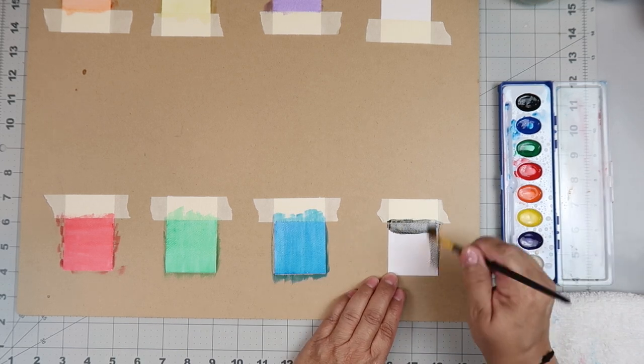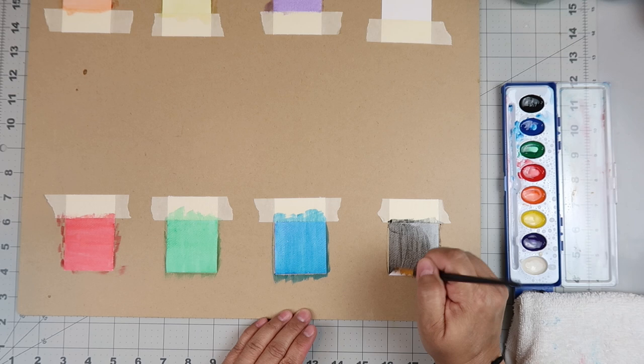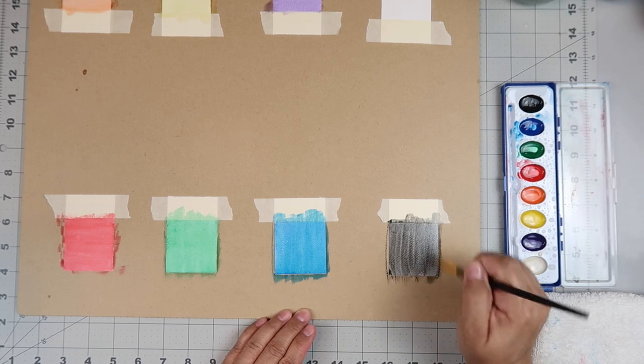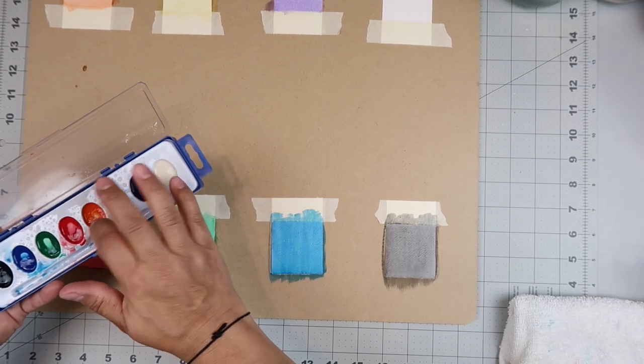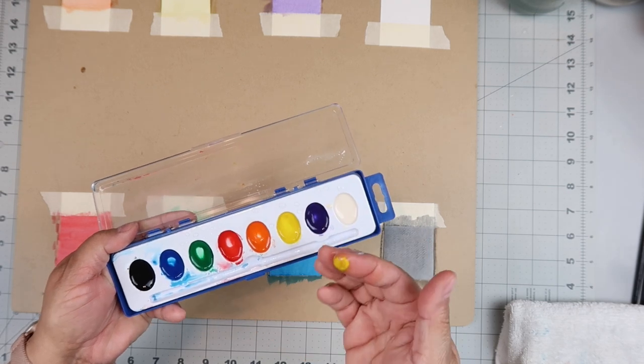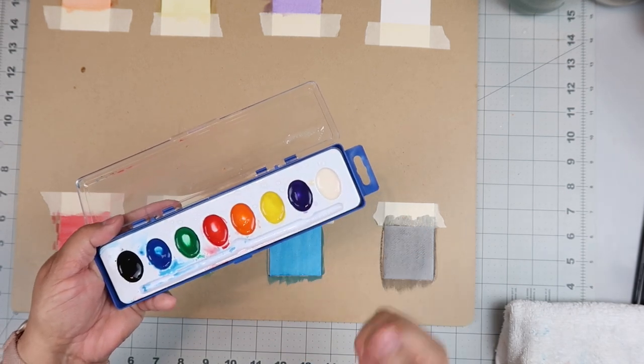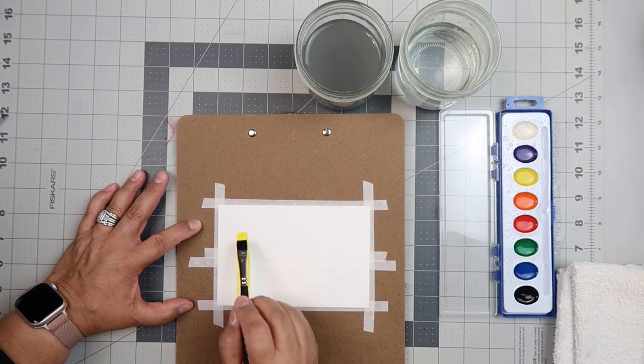Last but not least — see when you put on the black color, it starts to look gray. I just couldn't help myself; I was trying to feel if it felt gloopy or gummy, and it didn't really. It came off my fingers pretty easily once I washed them. Now let's make a card.